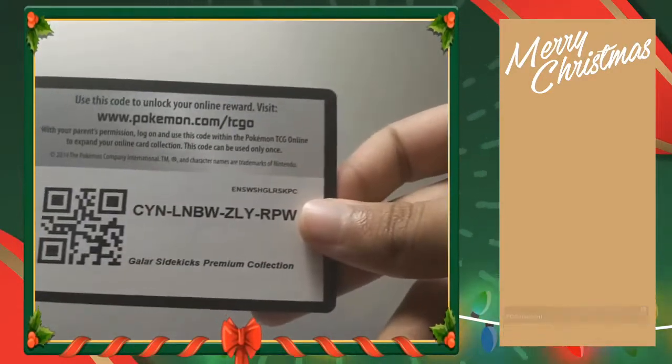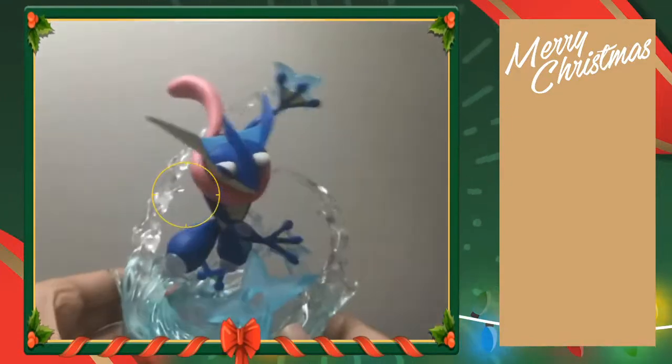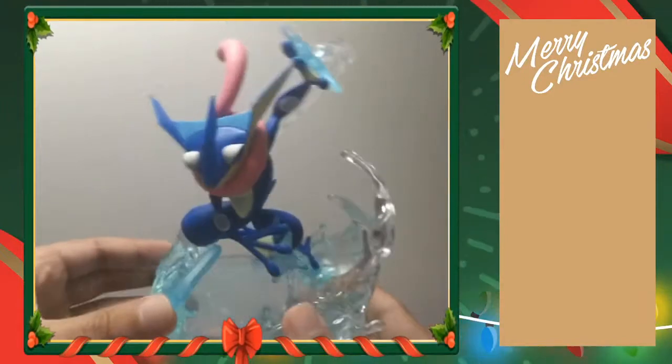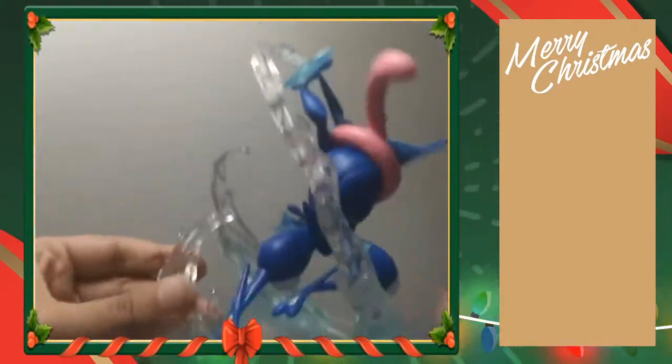I still have one more code card to give away — the promo code card. If you guys want it, there you go — that's for all the V Sidekicks. I think that's all we have pack-wise. I'm just going to show you guys what else I got for Christmas. I did get this Greninja figurine — really nice. Yeah, really nice figurine, it's pretty big. I thought it would be a bit smaller but I'm happy with it. Got himself some shurikens and a bunch of water around him.